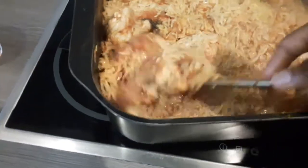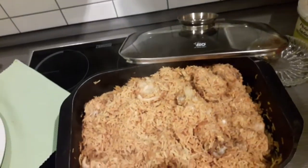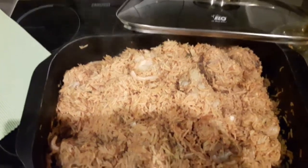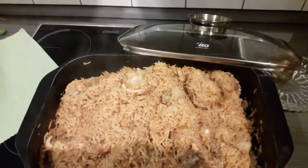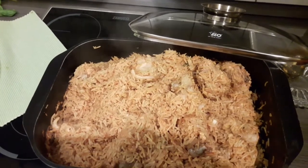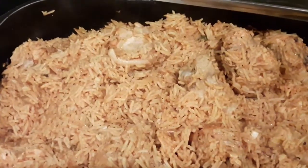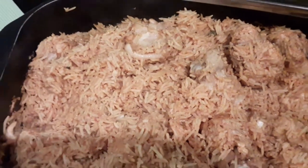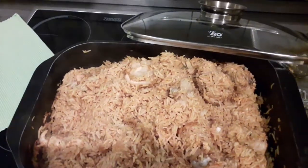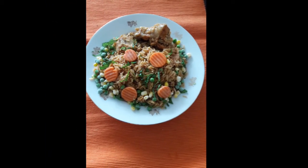Please don't forget to like and subscribe. Feel free to share it if you know anybody that wants to learn how to cook jollof rice very fast. Thank you for watching my video — I will have new videos posted every week. Look at that jollof rice, it looks so good!